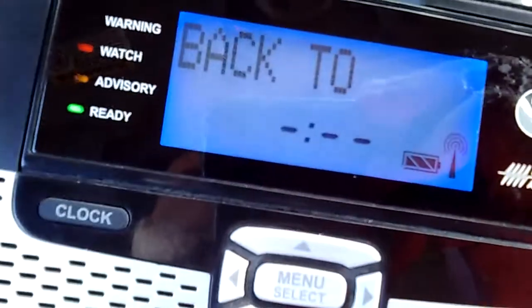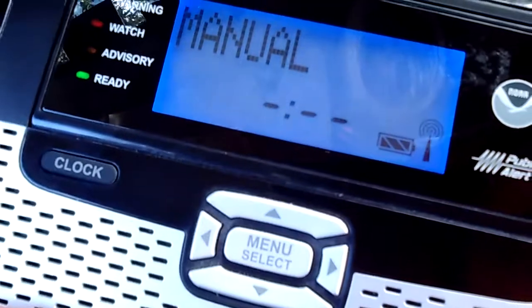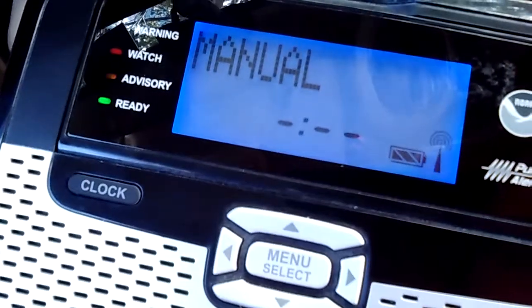Well, I'm gonna try to reset this by killing the power. I do believe you hold down the down button while applying the power again to reset it. Let's see.